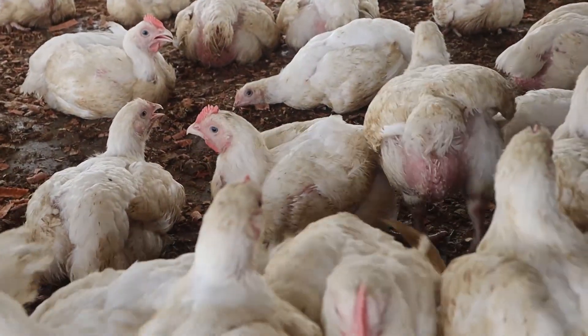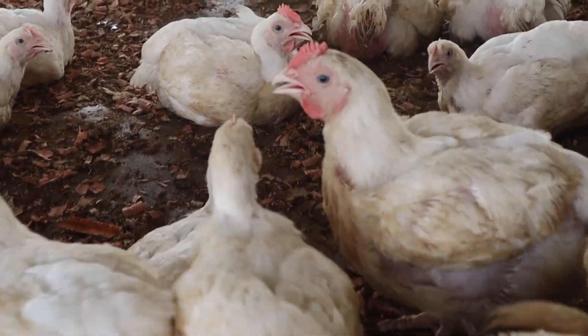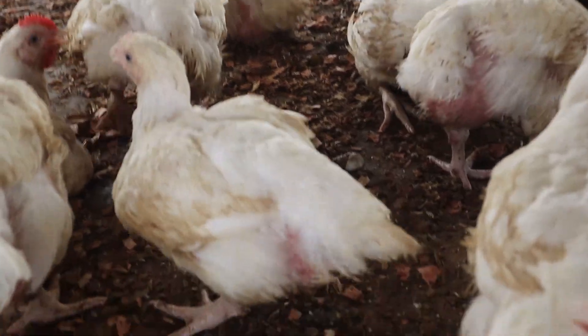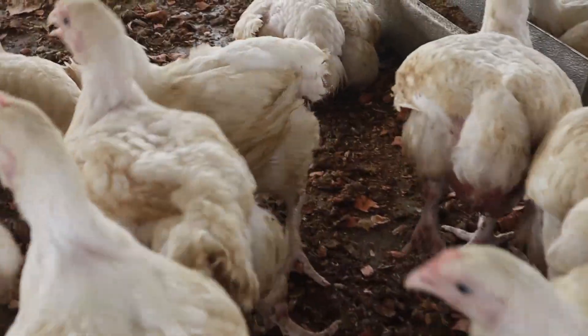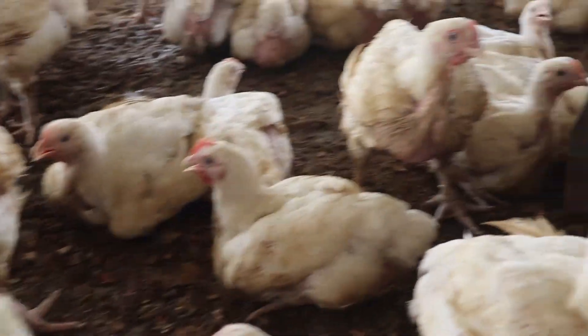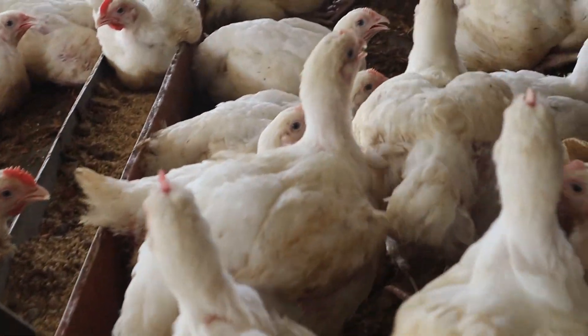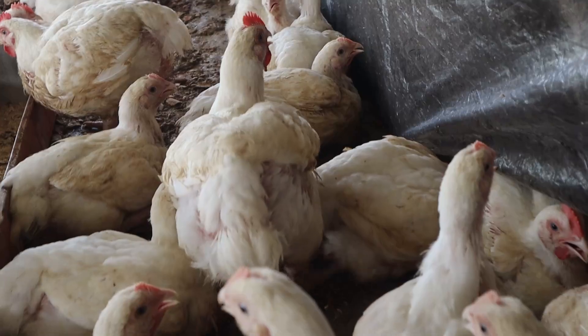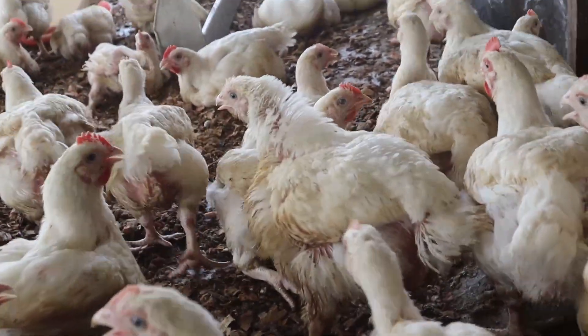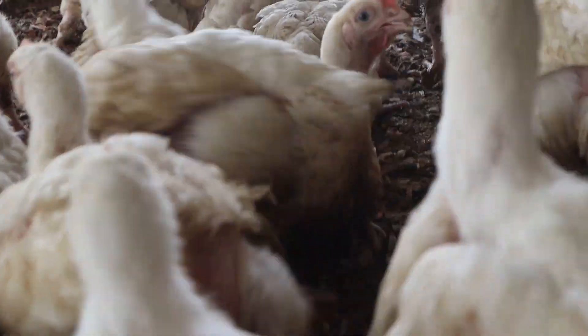The same applies to wild birds that fly into the farm to feed alongside your birds. Effective control of these rodents and wild birds will reduce feed wastage and also reduce the source of infection to your birds, thereby reducing your cost of production and increasing your profits.